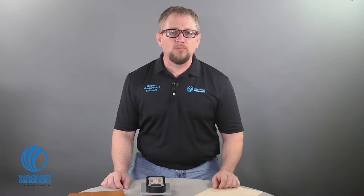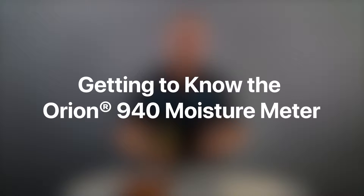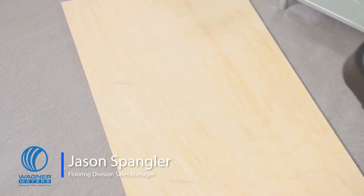The Orion Moisture Meter is advanced technology, superior accuracy, and remarkable versatility in the palm of your hand. Let's take a look at the Orion 940 Dual Depth Data Collection Moisture Meter.